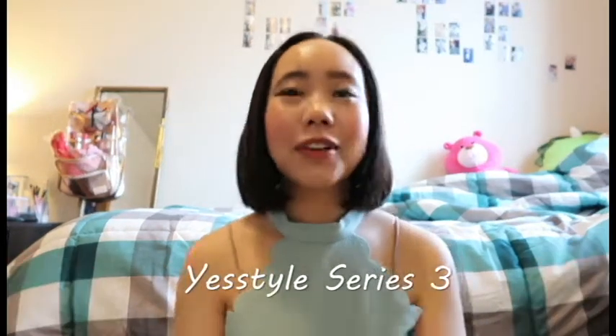Hi everybody and welcome to another of my YesStyle series. Today's gonna be a sort of a short video because the items I bought are very plain and simple and easy to just wear and on the go. So let's just get started right away.